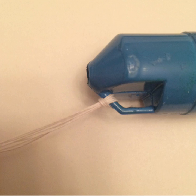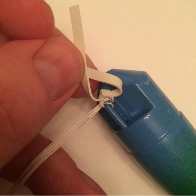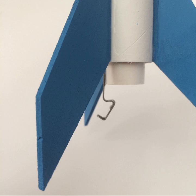Step eleven: Secure the parachute and rubber band shock cord to the nose cone. The instructions for doing this are pretty clear in the instruction manual, but I've provided a close-up of how I arranged them on the nose cone eyelet. I used a simple square knot to secure the rubber band shock cord. Here is the finished product. Here is the finished product with the nose cone removed and the parachute folded. Another view from the top of the rocket, and a close-up view of the rocket base with the engine hook and engine mount tube exposed.